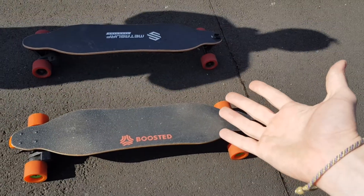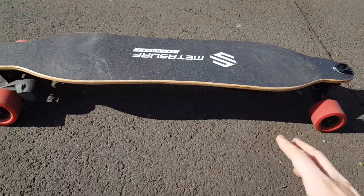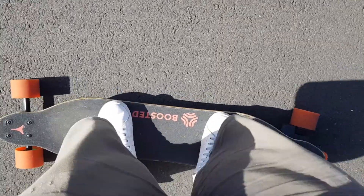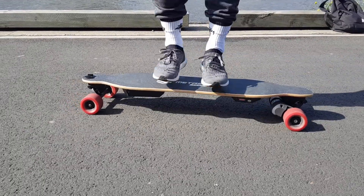It's pretty much exactly the same. The only differences you can really tell just looking at it are that the belts are a little bit smaller and the board's a little bit thicker. The knockoff meta-surf goes about 32 kilometers an hour, and the boosted board v2 states it goes about 35 — I've only been able to hit 33, so they're pretty alike.